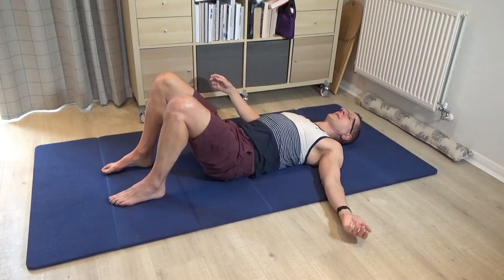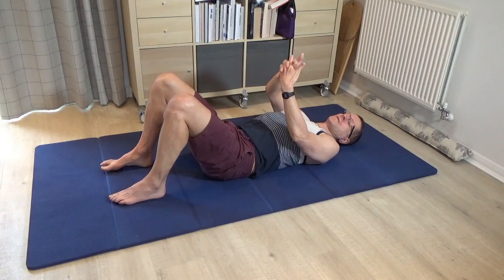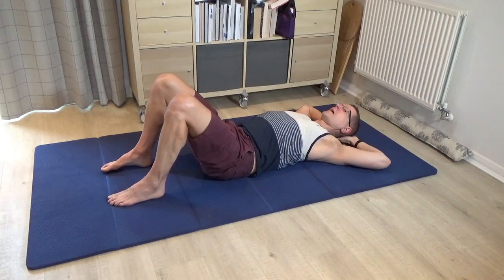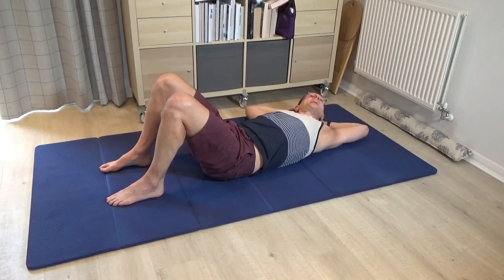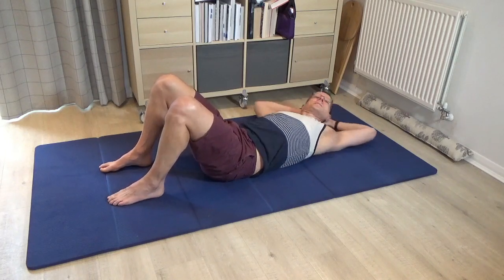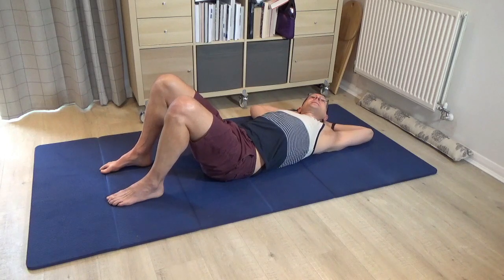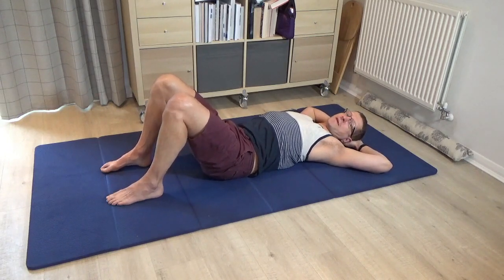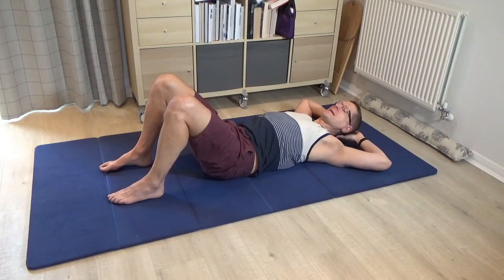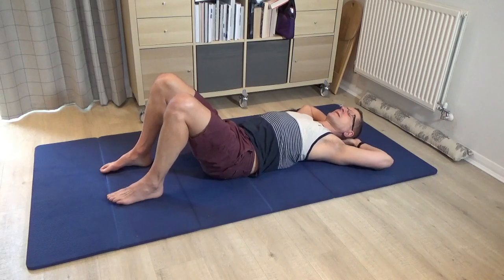If you're finding that difficult, a variation is to interlace the hands and bring the palms behind the back of the head, keeping the elbows resting out to the side as much as possible, then side bend in this way — carrying the head and the palms as you slide the elbows, shoulders and chest to the right. Many students find this a much more accessible variation. I'm going to stay with this variation, but please feel free to do it with arms long. Side bend to the right and then come back to centre.